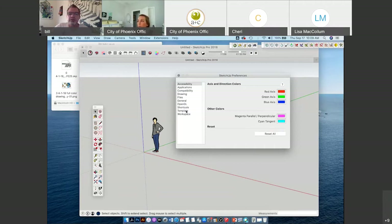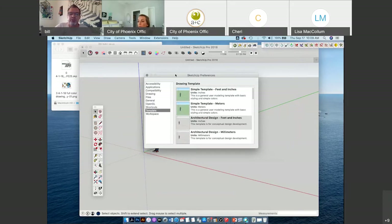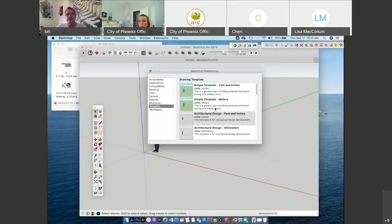Go to Template — when you open SketchUp it'll start with a box saying to drop a drawing template. There are different types of units like feet and inches or meters. I like to use architectural design with feet and inches because it's more accurate. Even though SketchUp looks very basic and some hardcore AutoCAD people think it's just a program to play with, you can get really accurate drawings with SketchUp.